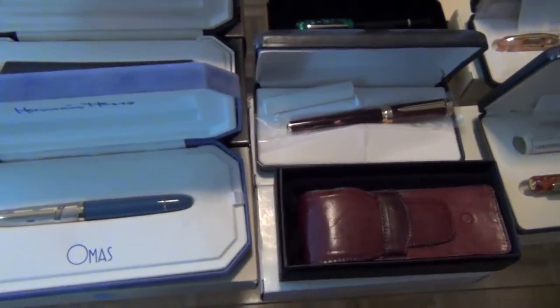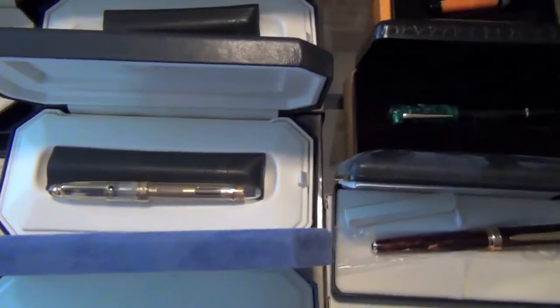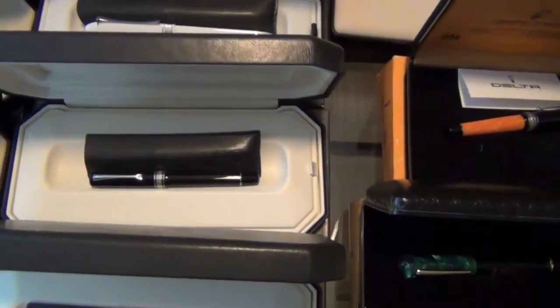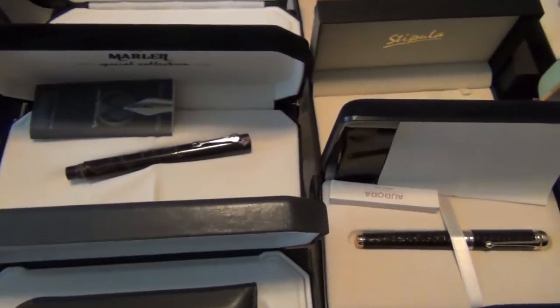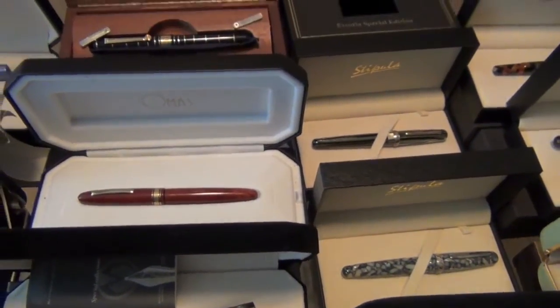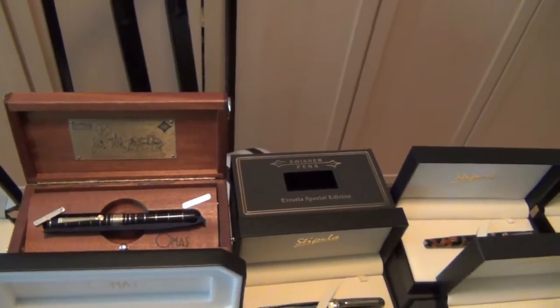We have Omos, the Hermann Hesse edition, the Vision Demonstrator. A little small black Arco-like pen — I don't know the model name. A Paragon in white, a beautiful Marlin, an Omos in some sort of wood, perhaps briarwood, and another Omos special edition Marconi radio.